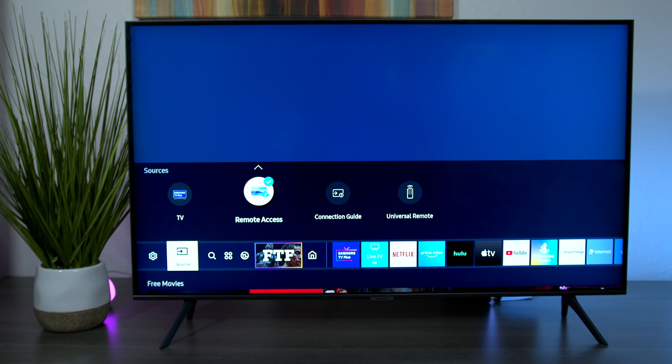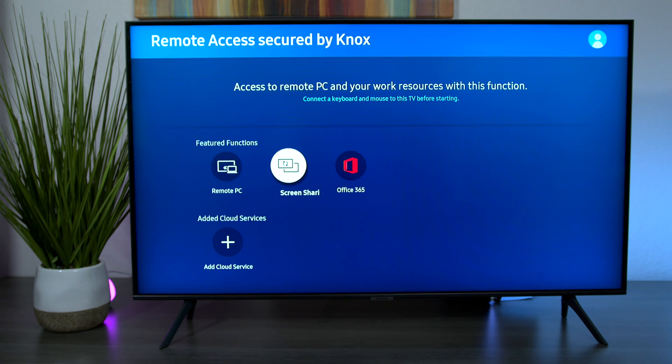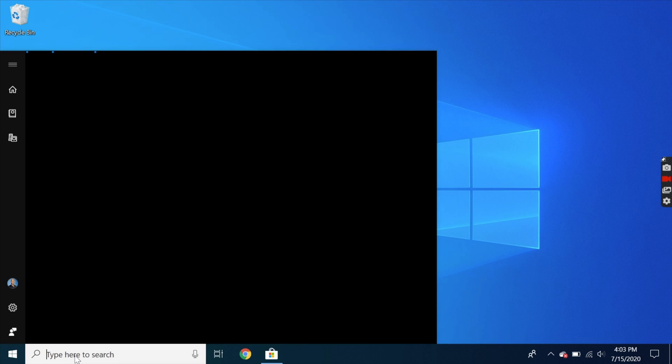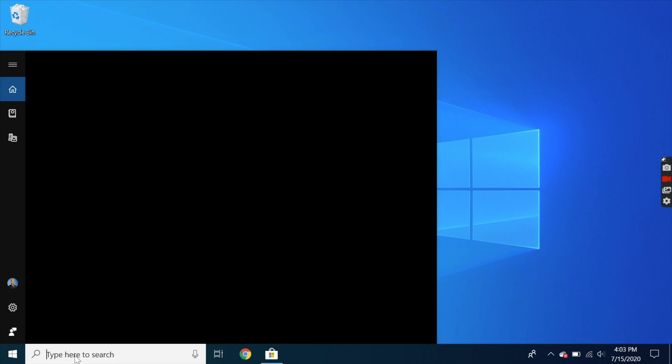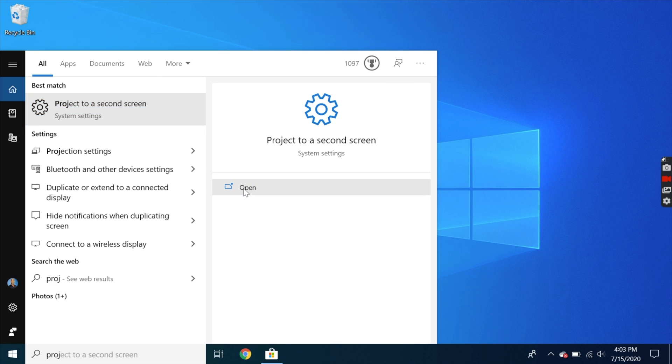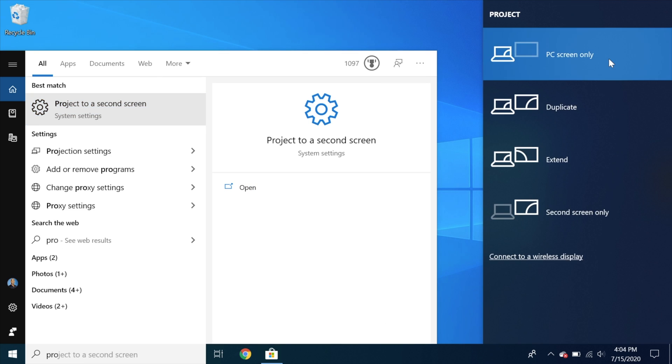For people with PCs and Android devices, I'm going to show you how to use screen sharing — though I'll tell you it didn't work perfectly for me. Under Source, go to Remote Access and you can see the features under Functions. On a PC, go to the bottom taskbar and type in 'Projector'. You'll get a slide bar where you can show just your PC screen, duplicate it, extend it, or use it as a second monitor — let's do second monitor.